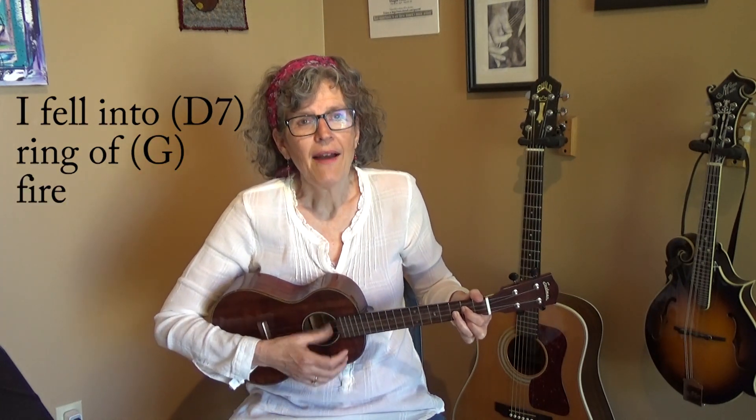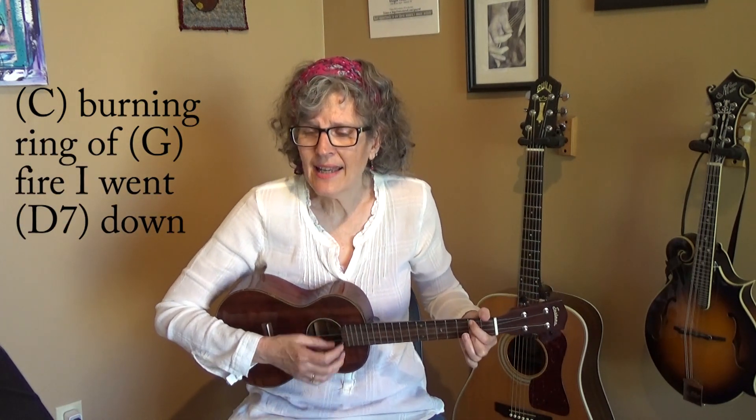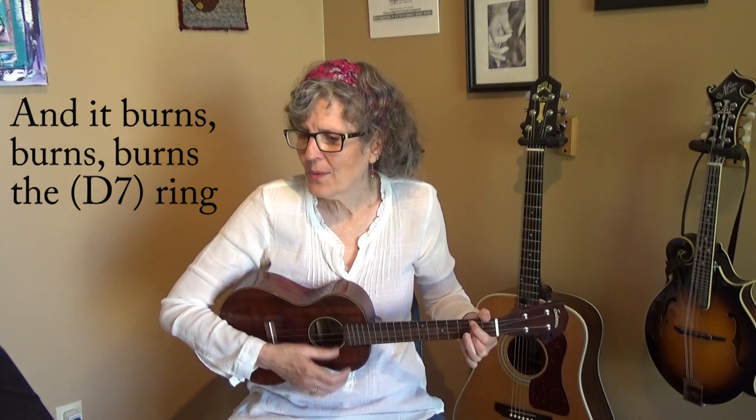Ready and... Love is a burning thing, and it makes the fiery rain. I fell into a burning ring of fire, I fell into a burning ring of fire. I went down, down, down and the flames went higher, and it burns, burns, burns, the ring of fire, the ring of fire.